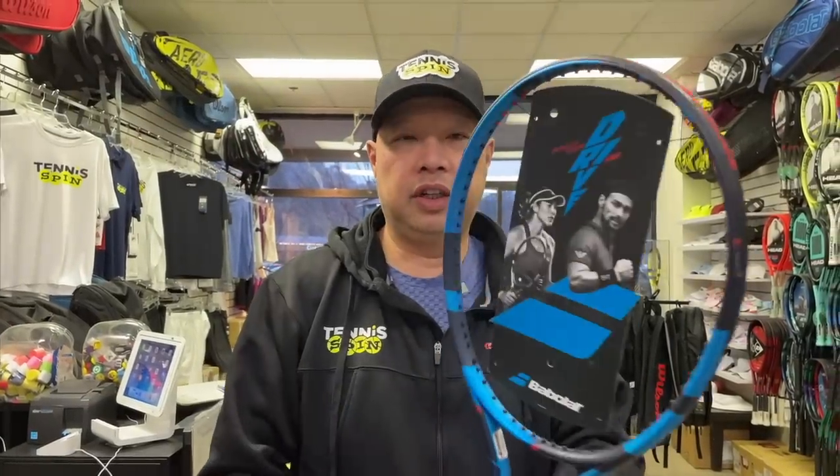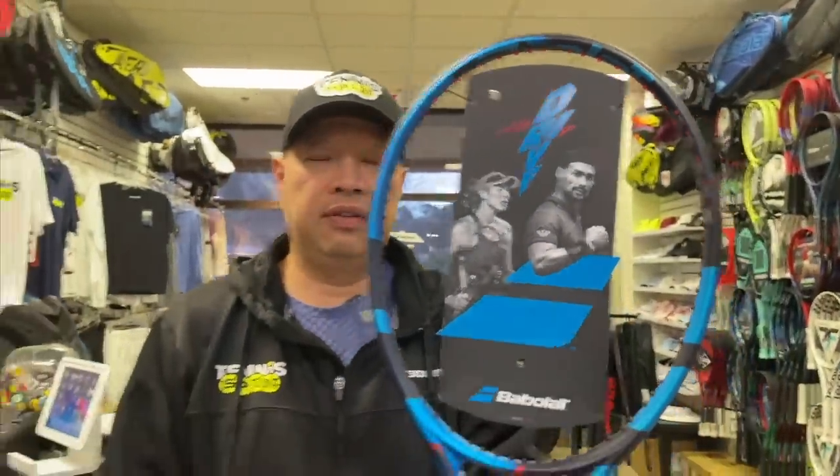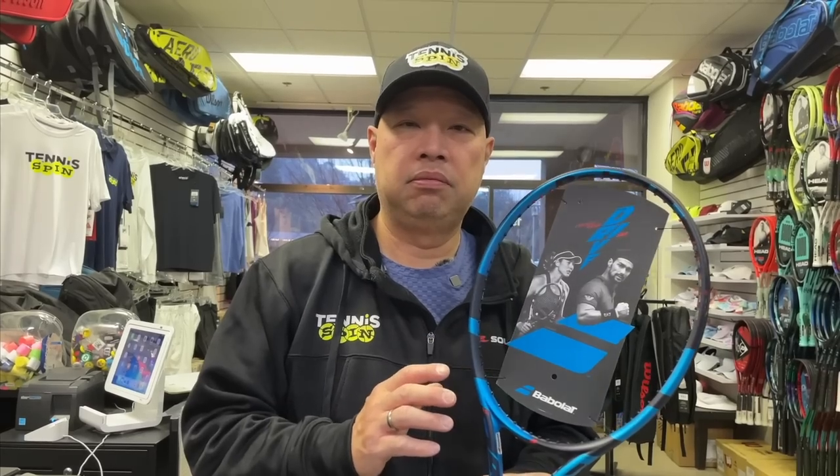I'm going to be talking about a racket that was released about three or four years ago, kind of had a slow start and then kind of died from there. I'm talking about the old version of this — it was called the Pure Drive VS. They've eliminated the name VS from the name. Now it's just called Pure Drive 98. For those questioning 'version S' — we went from A to B to R. Version S was the best, therefore we keep the S.